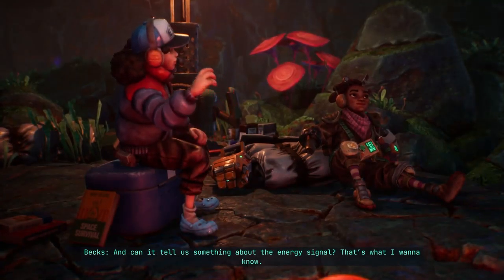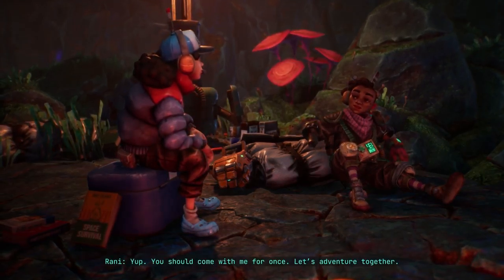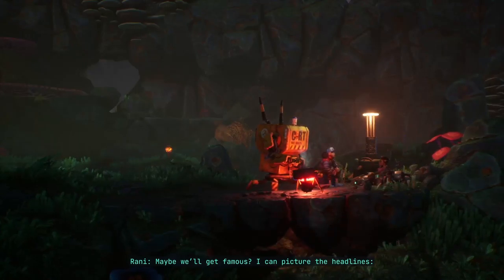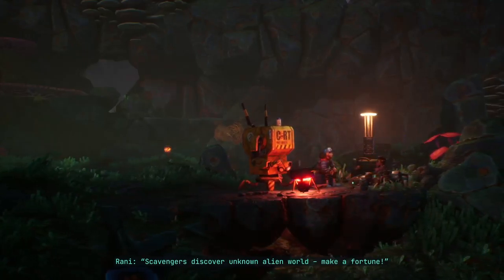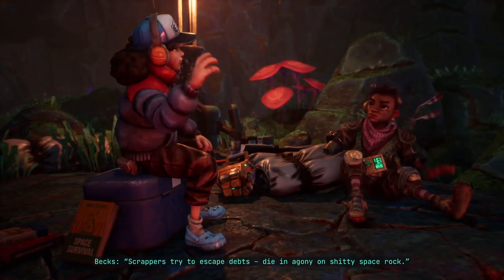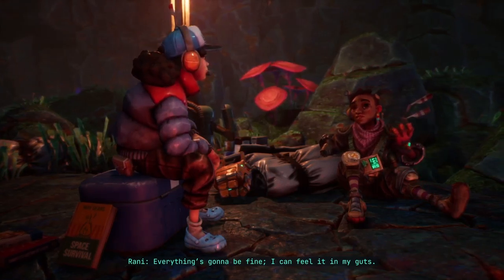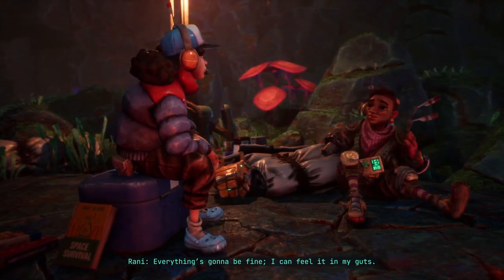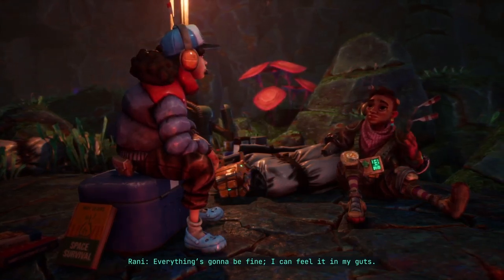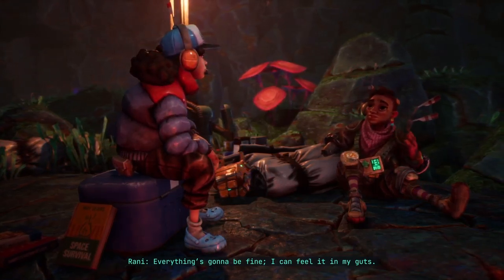I'm going back out as soon as the sun's up. That animal I saw — I can't even describe it, it was so beautiful. And we've discovered traces of an old civilization. Who were they? Can it tell us something about the energy signal? Hey, you should come with me for once — let's adventure together. In these shoes? Nah. Maybe we'll get famous. Scavengers discover unknown alien world, make a fortune. Scrappers try to escape debts, die in agony on a shitty space rock. Everything's gonna be fine — I can feel it in my guts.